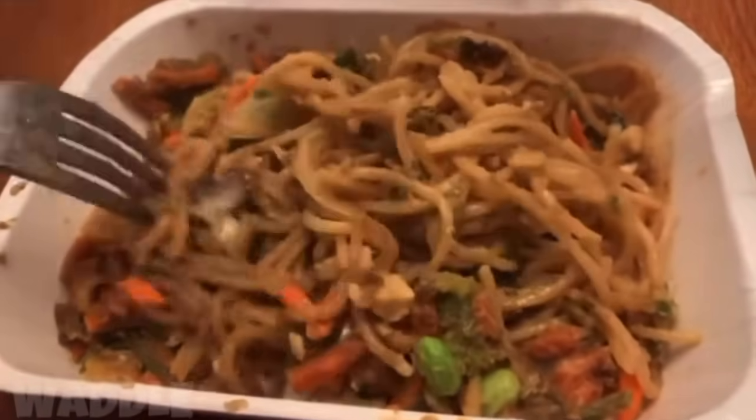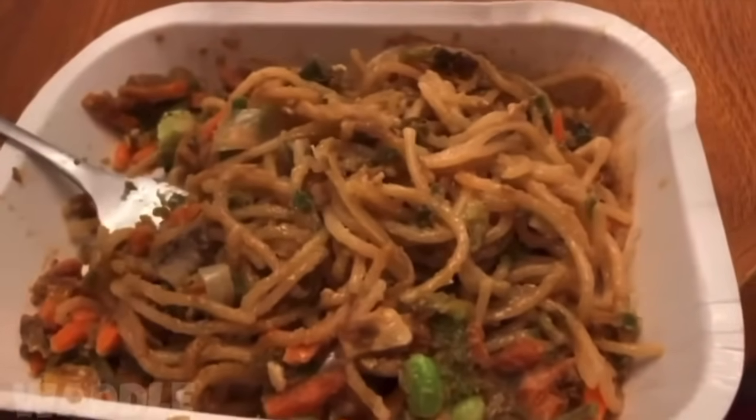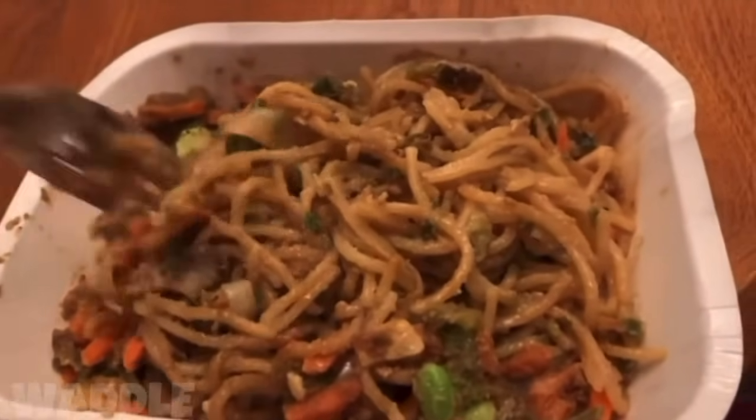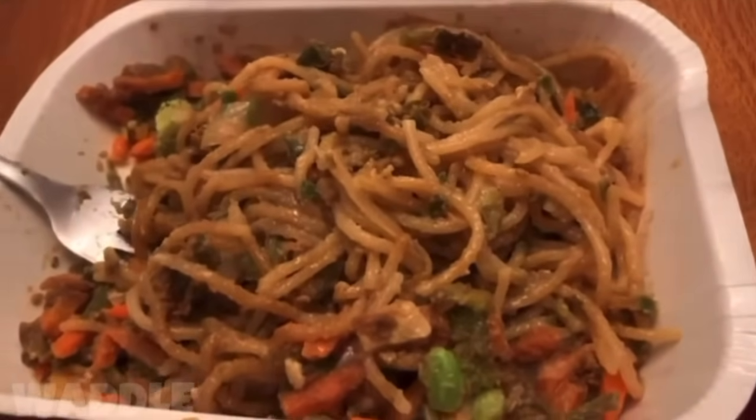Tada! I am such a chef — it only took me four and a half minutes to make this masterpiece. I know processed food is not the healthiest for you, but Amy's is like the healthier of the bunch. I'd rather have this than like fried chicken — this makes me feel better versus fast food. It's so good — I recommend this one. It has tofu in it and a lot of veggies.